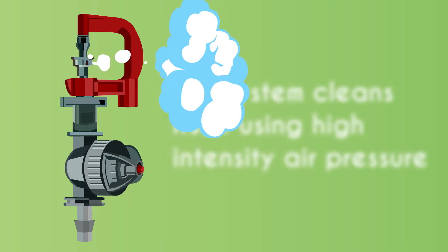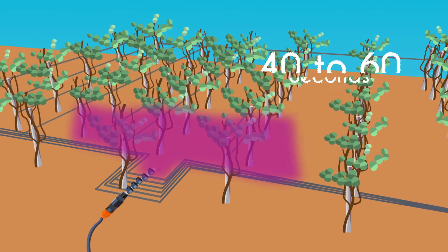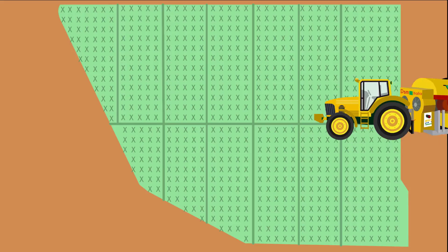When you are done, the system cleans itself using high-intensity air pressure. With CropCare Solution, you now have a spraying system that covers between 0.2 hectares and 1 hectare in just 40 to 60 seconds.